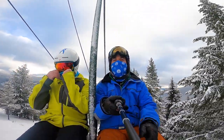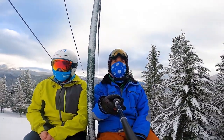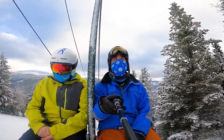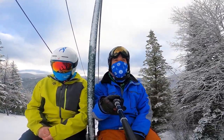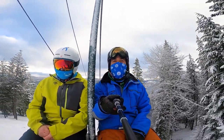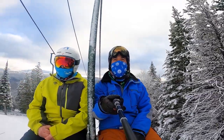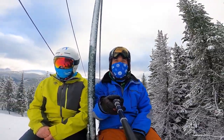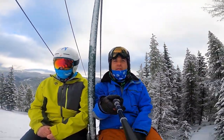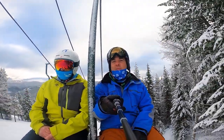Hey everybody, good to see you. Got some nice fresh snow here at Turner this morning, and Sean's looking for some tips to pass along to everybody. My tip for today is bend your knees. If you think you're bending your knees, bend your knees more. You really can't bend your knees enough. If you have some good knee bend going into the turn, it gives you the ability to absorb or extend to accommodate the terrain and recover from any mistakes you might have — not that you make mistakes, probably.